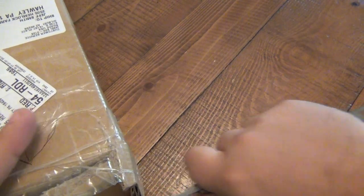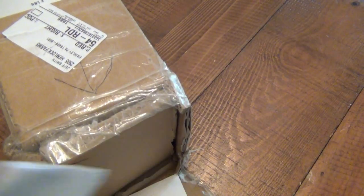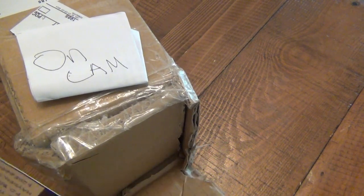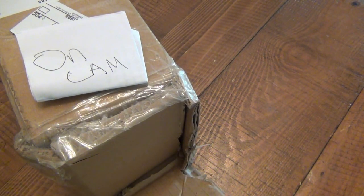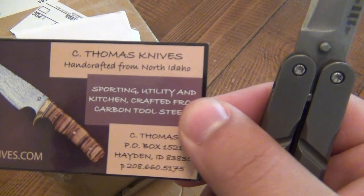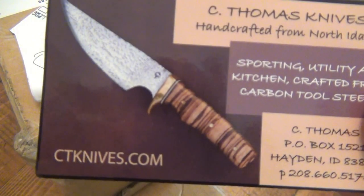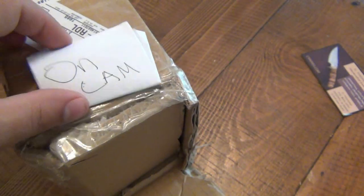Just cut down for that - there we go. A letter on cam - that's what I want to see, perfect. And a card. CTknives.com - that is a beautiful knife. All right, let's see.